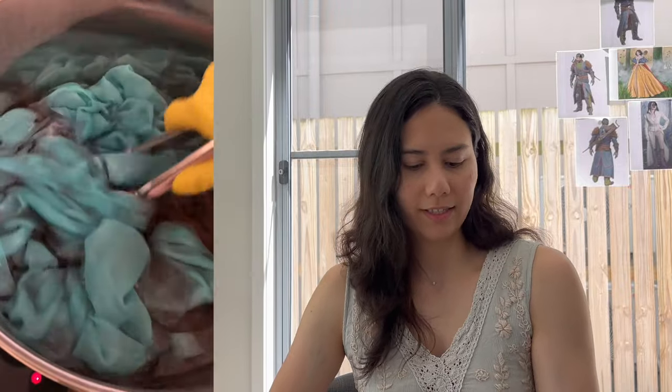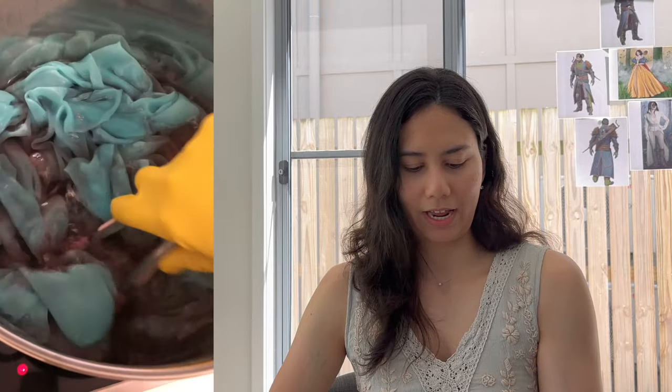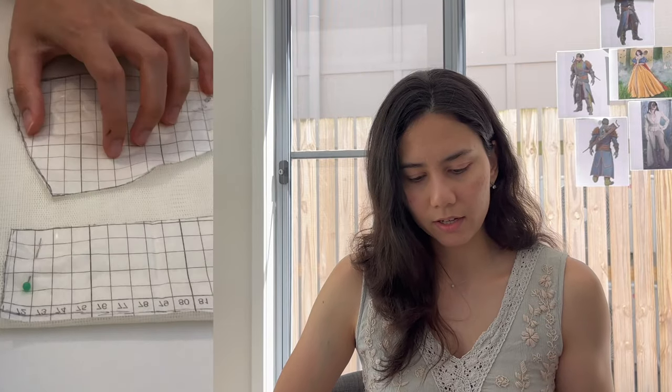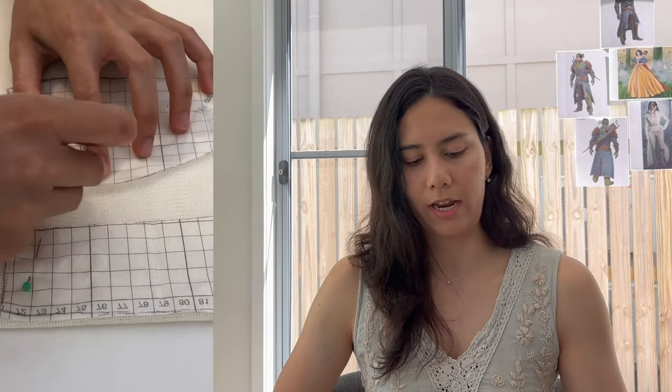I did a lot of tests with the dyeing and I'm so glad I did. Moving on to the actual construction of the dress — I knew I wanted a corset structure as the base to build on top of, because that would provide the foundation the dress needed, keep it up, and keep it in that nice form-fitting shape.